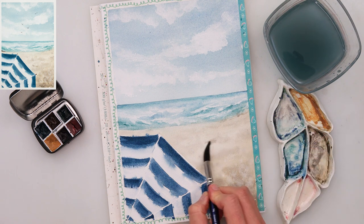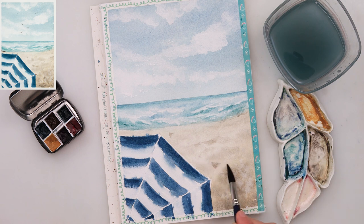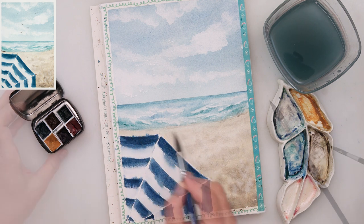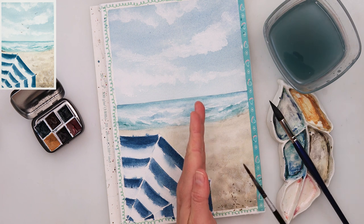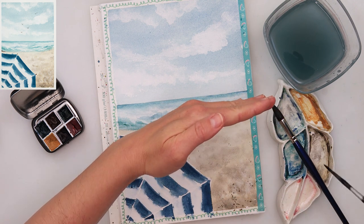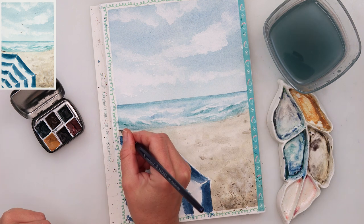A little bit more pigment on a dry paper on the beach, just to add a little bit more texture. And more splatters — this time the paper is completely dry, so I'm just adding splatters on dry paper. You can see they are more concentrated in the lower right part and fewer in the upper part — some dirt on the beach, just adding here and there.